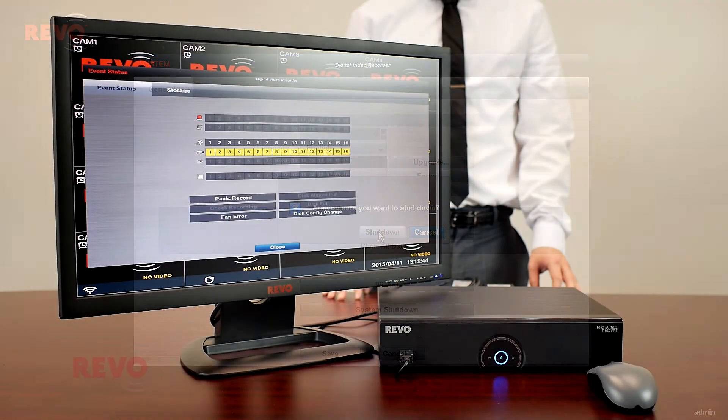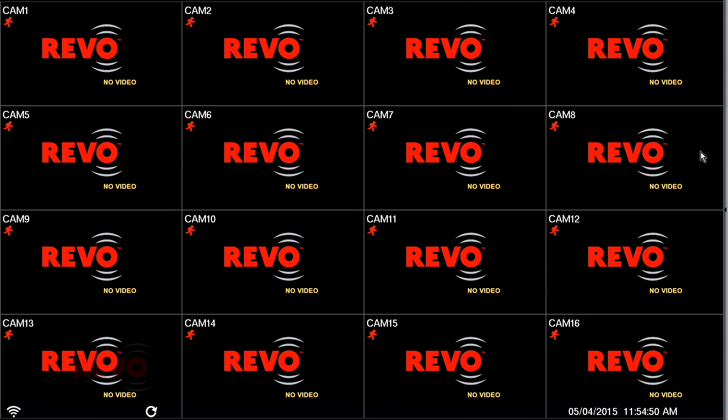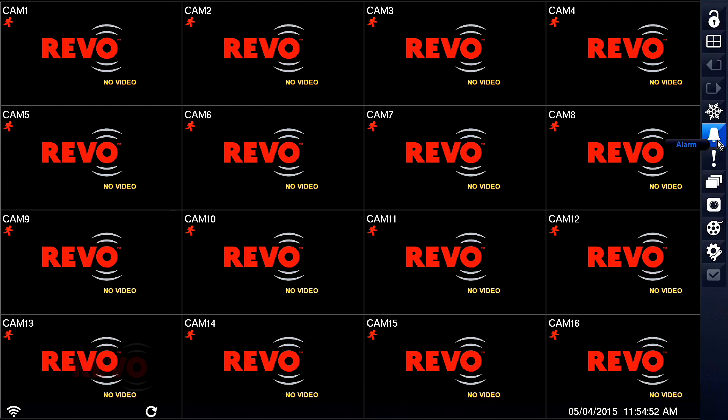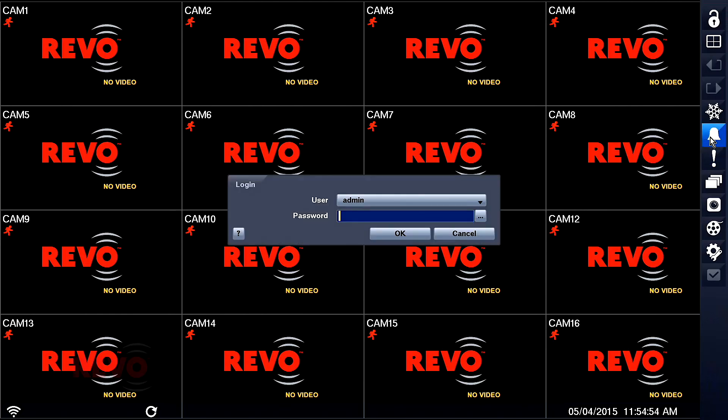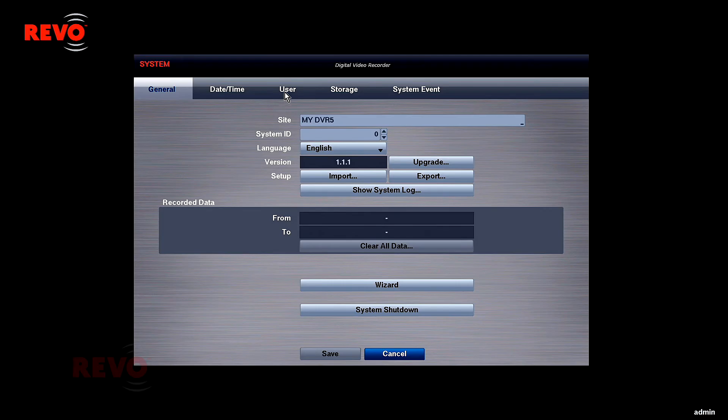The Event Status window will be displayed. Click Close. Next, turn off the beeping by moving the mouse to the right side of the screen and left-clicking the alarm icon, which looks like a bell. A login window will appear. Click OK. A warning window will appear reminding you to set up a password. This can be done after the DVR's operation has been verified.